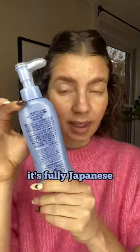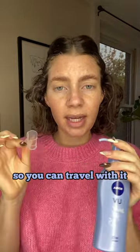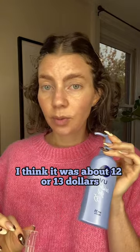I found this on Amazon. It's fully Japanese. It comes with this great little plastic covering so you can travel with it. This was super affordable — I think it was about $12 or $13.